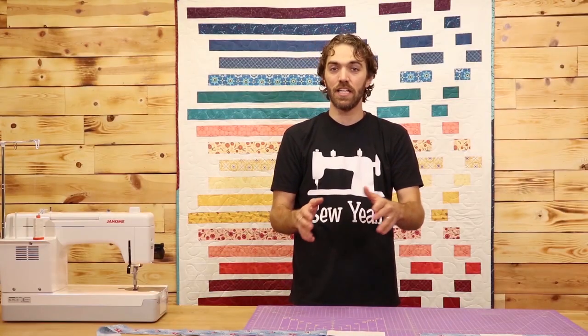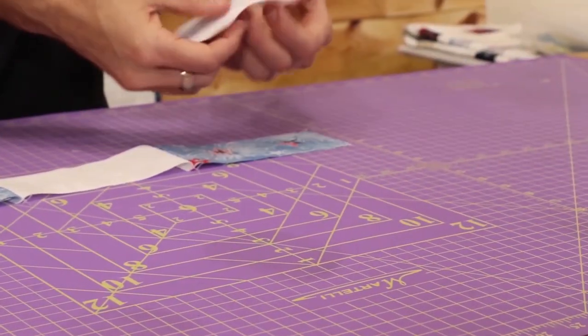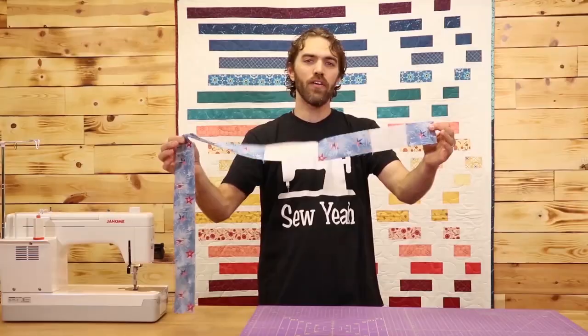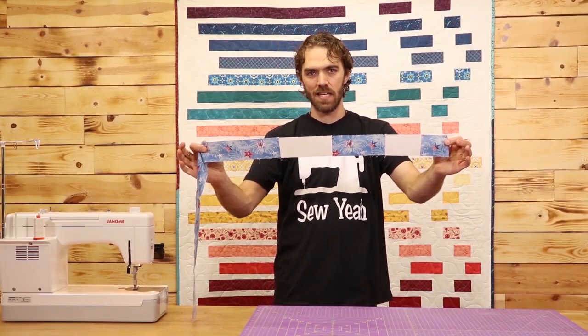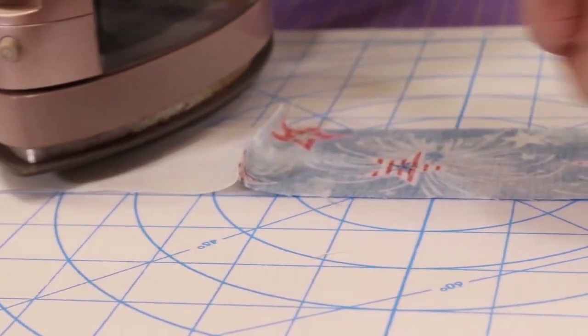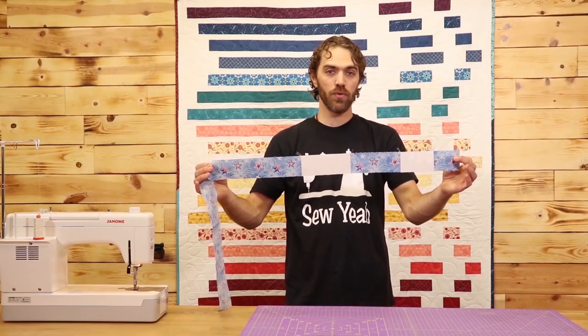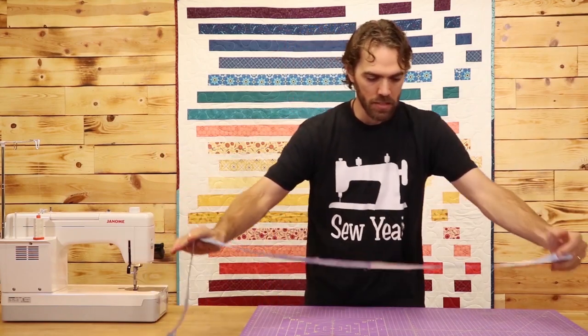Go ahead and sew all the pieces in your strip together. There you have it, pretty simple so far. Next I'm going to press out all my seams and then move on to the next step. At this point, you can take every single strip of your jelly roll, cut it down, and sew it just like this. Go ahead, press them, and get them all ready.